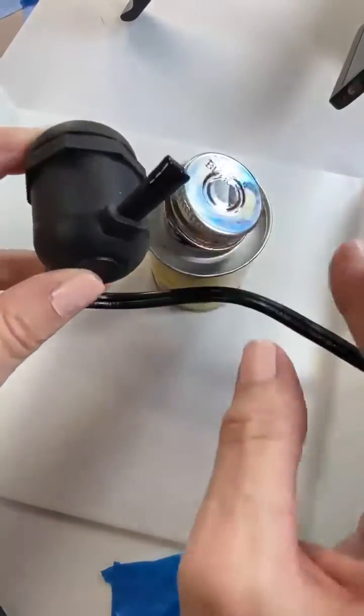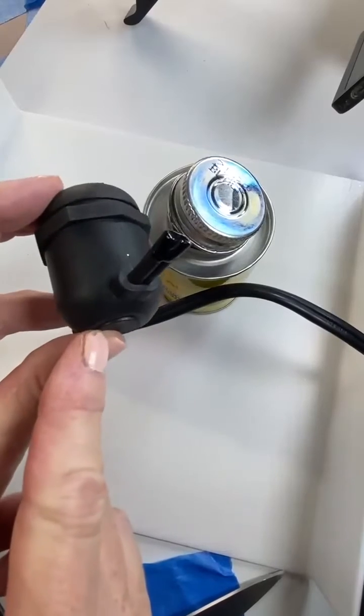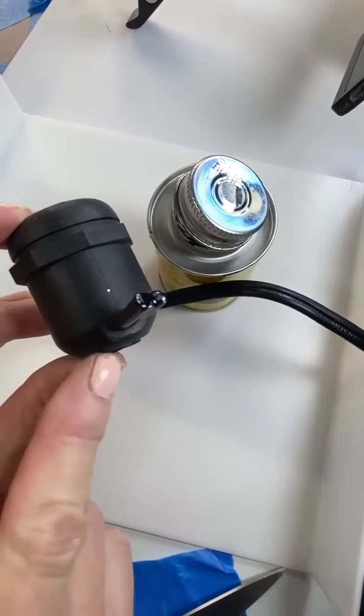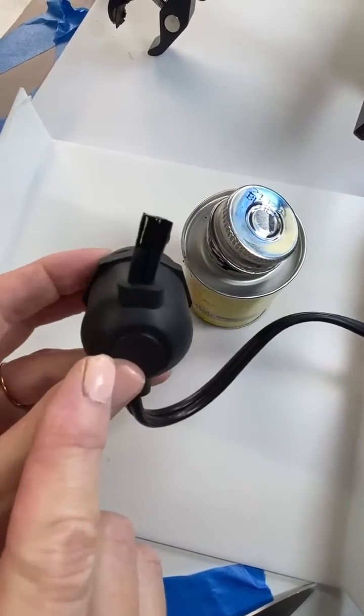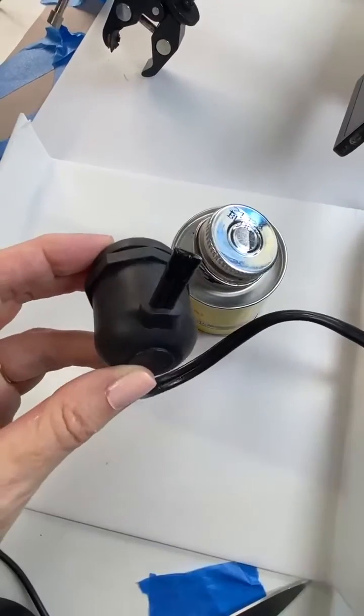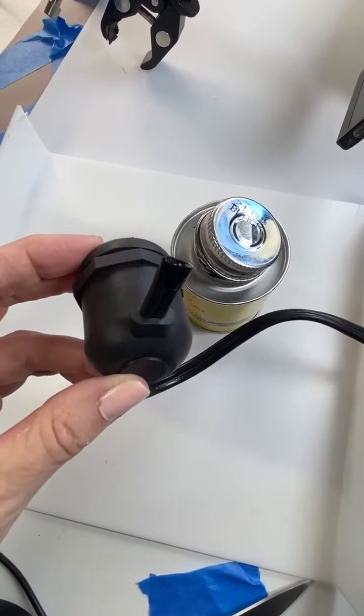Voila, the end is officially terminated. You've covered up those copper end wires. I personally would, after it dries, do another coat. Then you'd let it dry and be ready for installation.